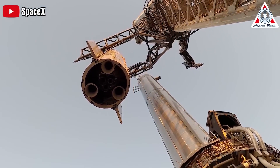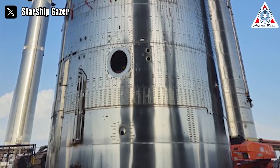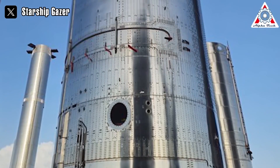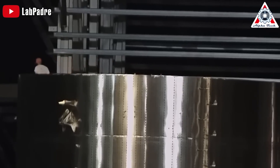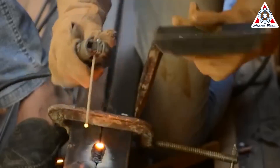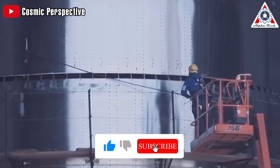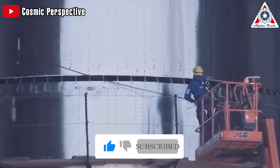Thus, SpaceX embarked on creating the world's brightest rocket. However, for some reason, it didn't turn out to be quite as shiny. Due to the exceptional heat retention capabilities of stainless steel, it posed a significant challenge in the welding process, a pivotal component in space vehicle fabrication. Welding stainless steel demands a high level of expertise and precision, serving as a rigorous test of skill even for the most experienced welders.